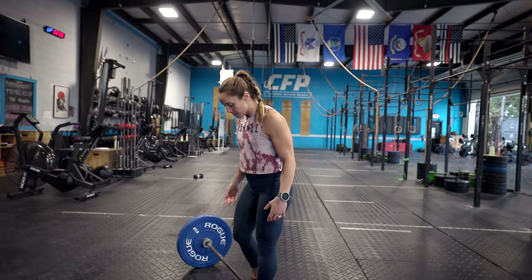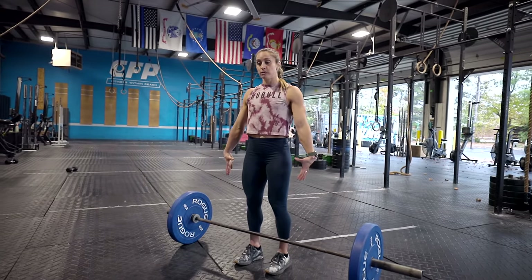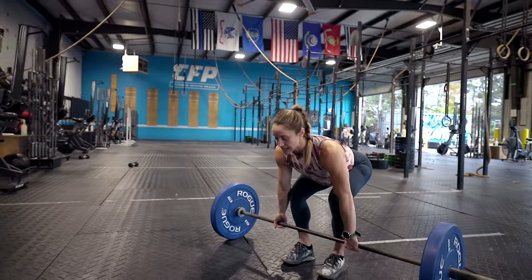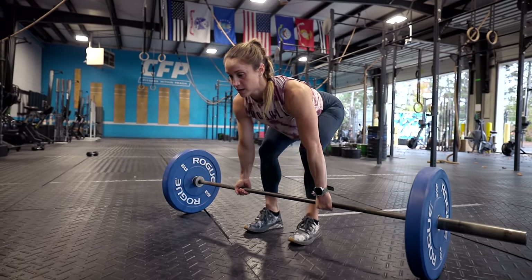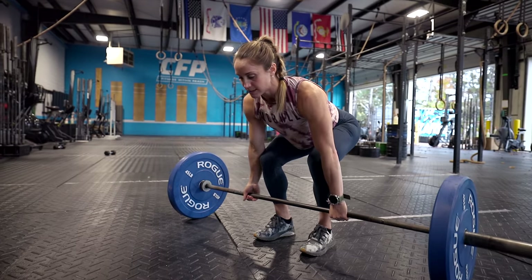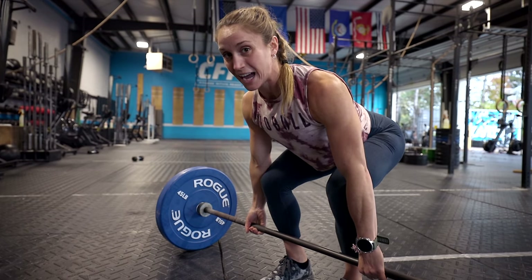First, approach the bar and get it right over the knot of your shoelaces, just against your shins. From here, I take my thumbs from just outside of my thighs so I know I'm in a good hand position, then I push my hips back till my thumbs hit my knees and lower myself down till my hands hit the bar. The next piece is taking our weight and making sure it's pulled back to our heels, then we take the slack out of the bar to make sure my shoulders are tight — gently pulling up on the bar. You can hear that clicking sound, making sure my upper back is tight and ready to lift.